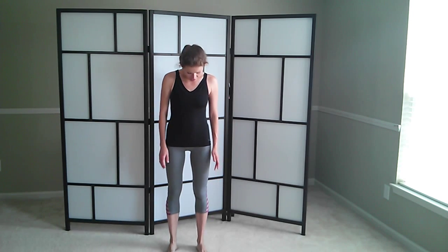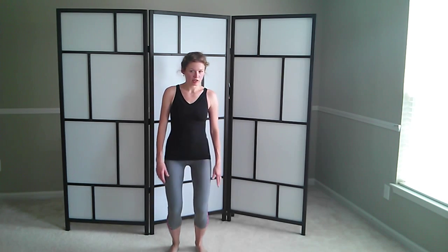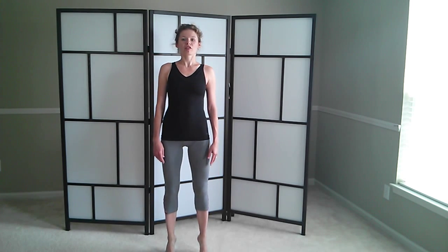Now let's reverse our footwork. Your heels will stay down. Come down — don't go too low, don't let your knees go past your toes. Lift up on your toes in this position. And grow tall. Come down. Down. Up on your toes. And grow tall. Come down.